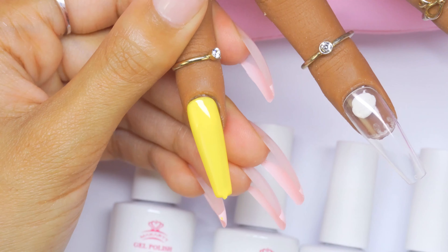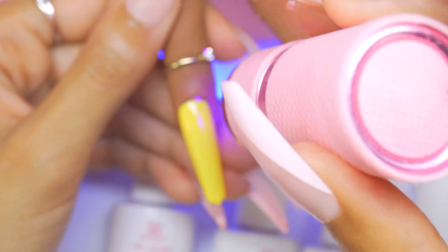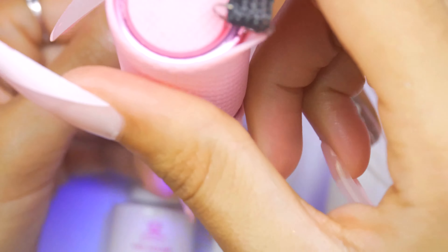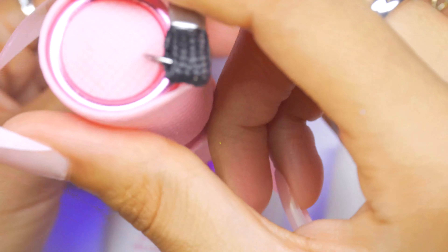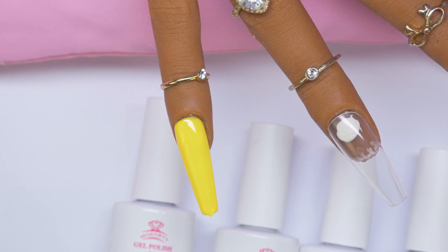This wasn't sticking down as well as I thought, so I added more gel and tried to even it out. It looks pretty good. I love this type of sunshine yellow. The bottles are really big for this kit — there's eight milliliters in here.